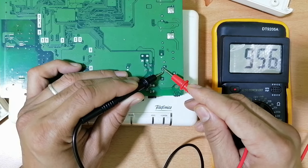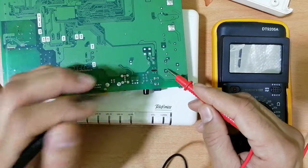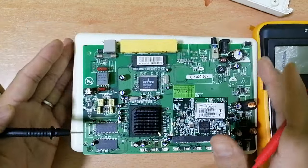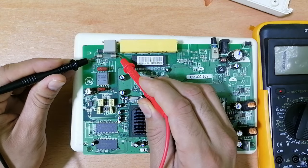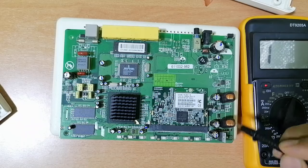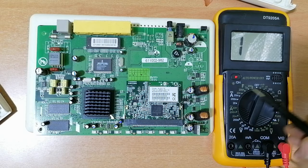Let's check this one also — the capacitor should charge and discharge. These two capacitors are good, so the power supply circuit is good. Let's also check this fuse — whether this fuse is good or not. The fuse is good. You can check capacitors using the same process, using continuity in the multimeter.